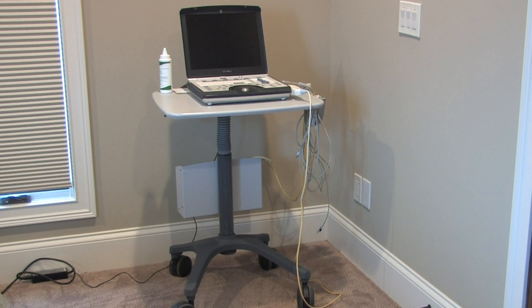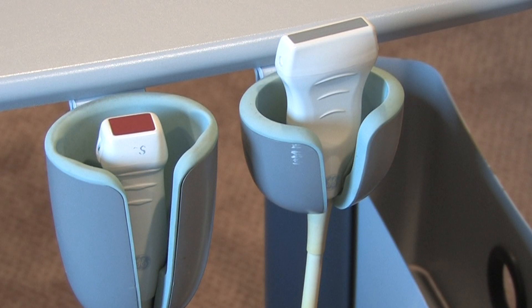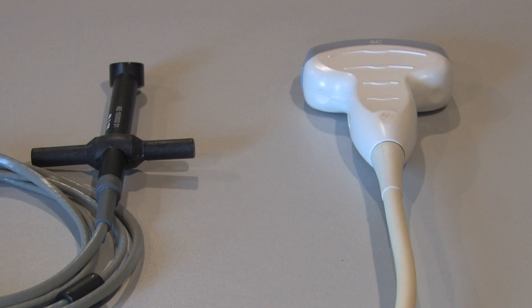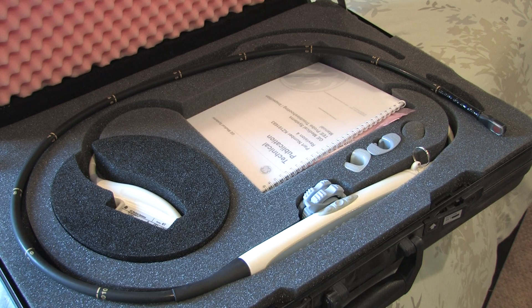Hi, thanks for having a look at this auction. This is the Vivid Eye and the cart that are being sold. Here are the probes — two of them: the cardiac and vascular probe, the non-imaging PEDOF probe, and the abdominal probe. This is the TEE probe and the case that it comes in.